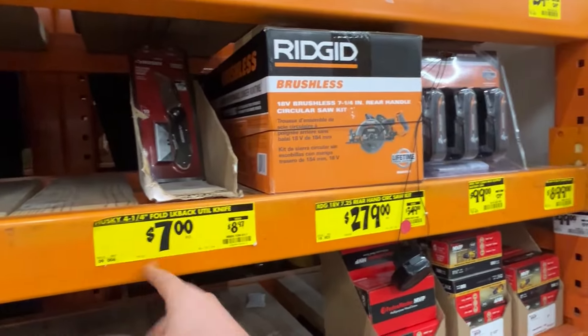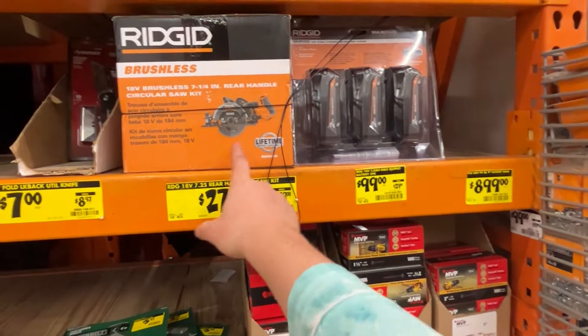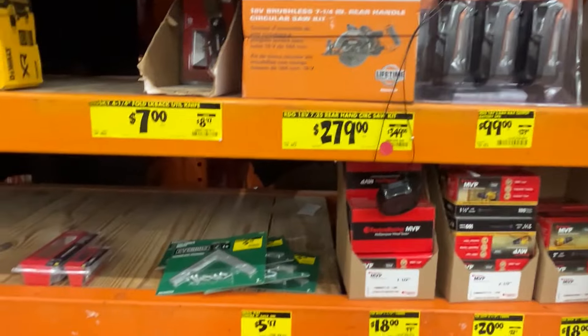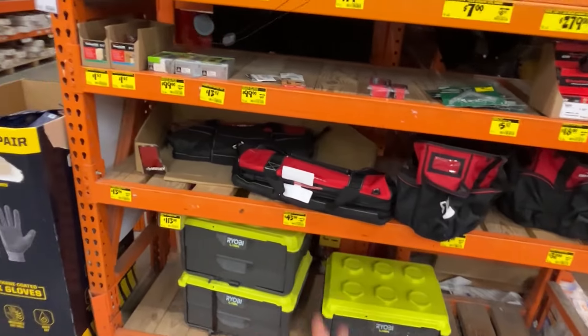There's a Husky folding knife down two bucks — not terrible. A couple of Ridgid deals here that are okay, though it's pretty expensive for just a rear handle saw. It is a kit, which is nice, and I believe it has the 8 amp power battery, but not the best deal I've seen. A couple of Husky and Ryobi things but nothing too big in the clearance section.